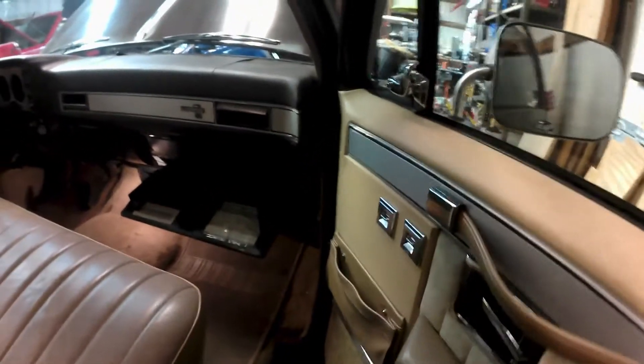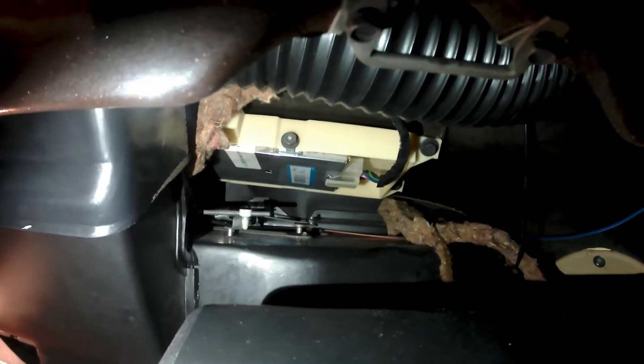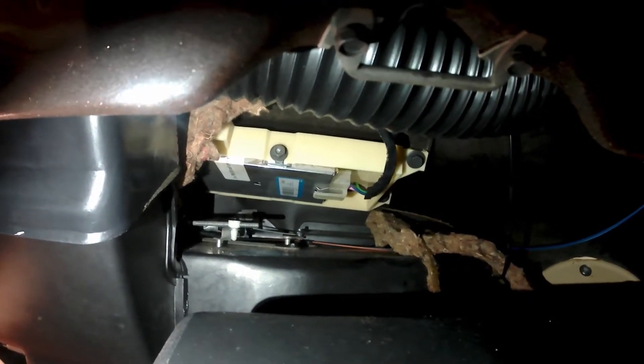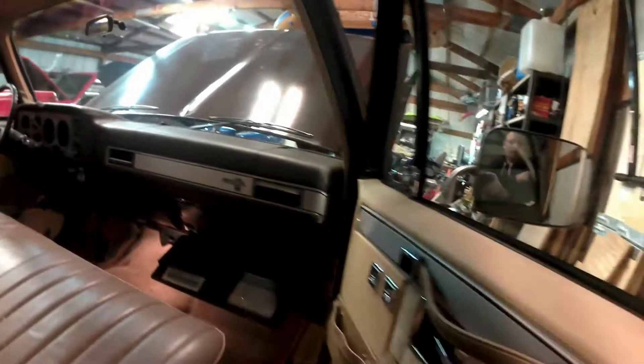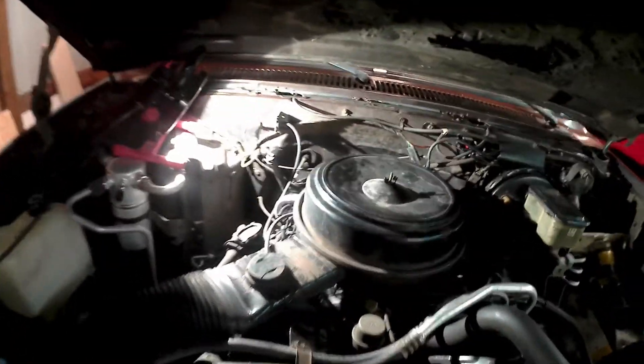First, let me show you where it is. On the passenger side behind the glove box, you want to pop out the glove box and drop it all the way down. In there, that silver box in that old plastic holder — that's your electronic spark control module.